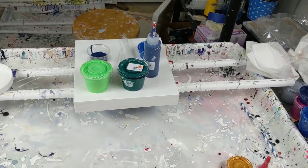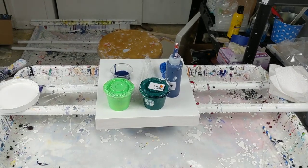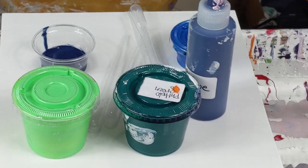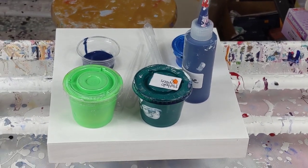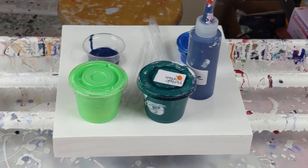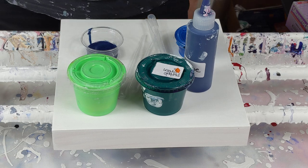Today I'm doing a plastic wrap pour with greens and blues. So green and blue.